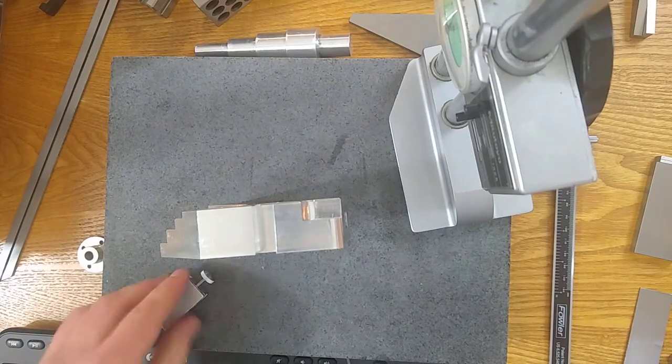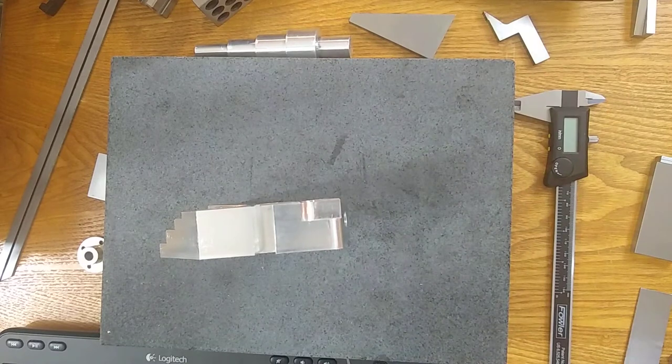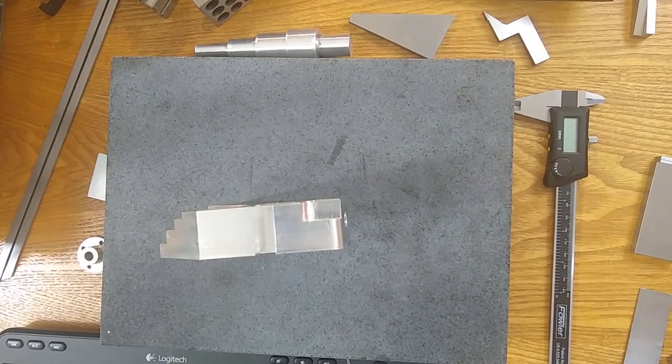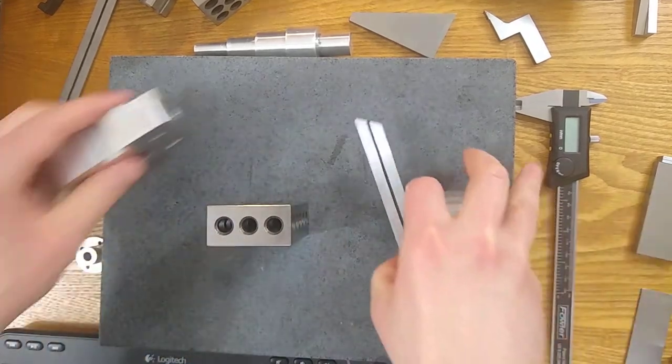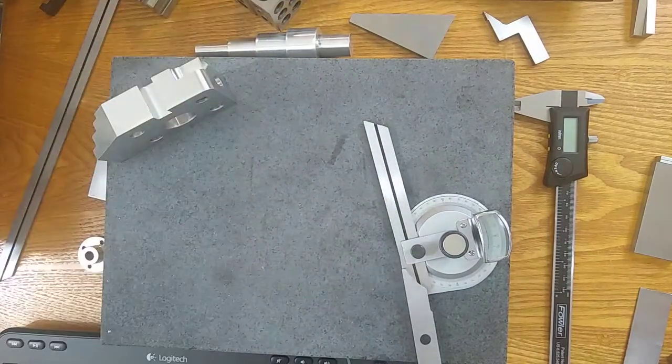I wish I had the correct clamp to get it all together, but all three manufacturers — height gauge, clamp, and bevel protractor — did not want to get along for me. If you can get the same manufacturer that sells all this equipment, then it should be no problem.